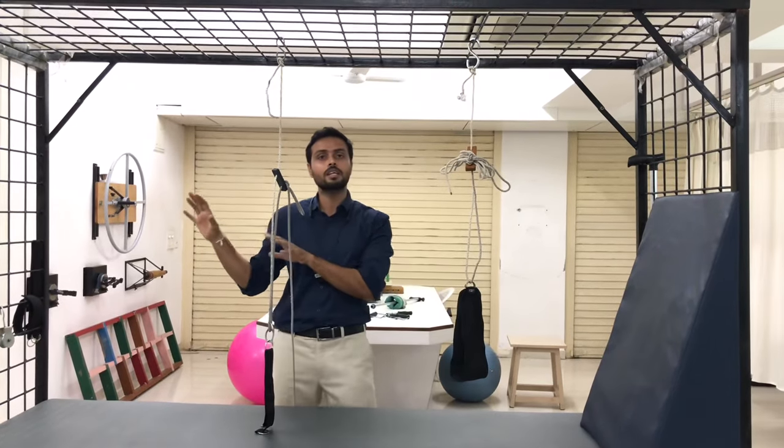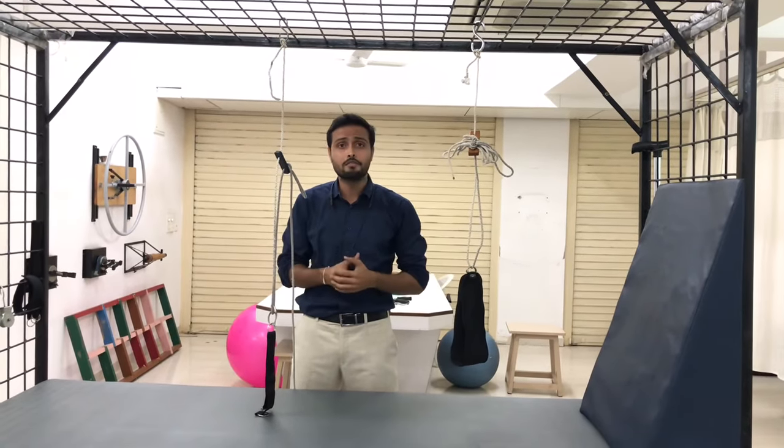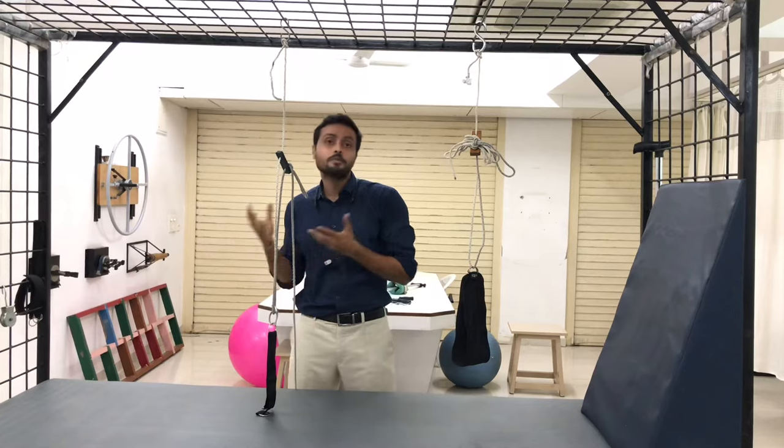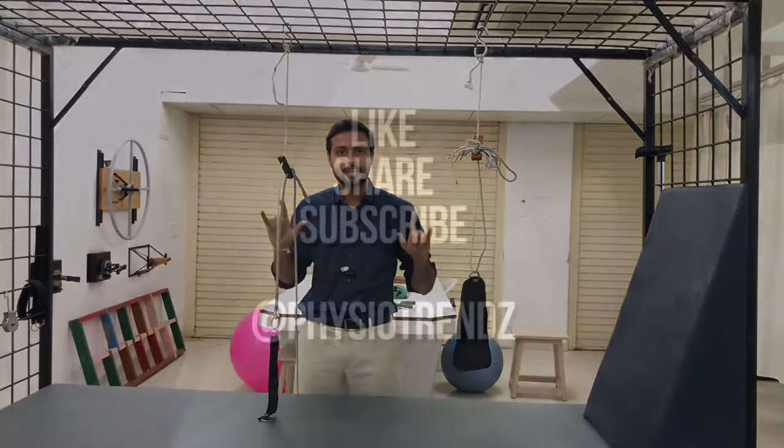I hope you like this video. There are more videos coming up for this series. I am going to explain how it is different for axial suspension, vertical suspension, how to suspend for the upper leg and lower leg. So stay tuned and let me know if you want to know anything else about the suspension unit. Thank you.